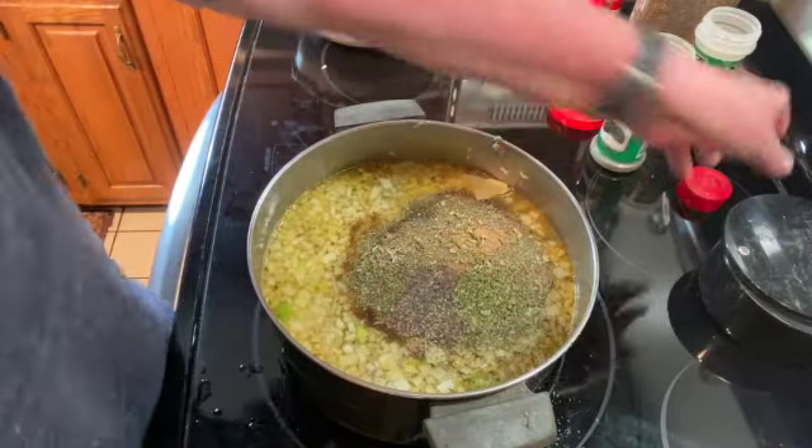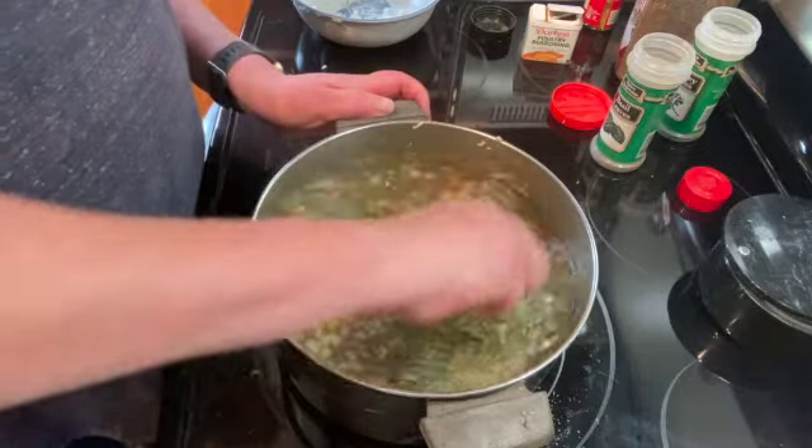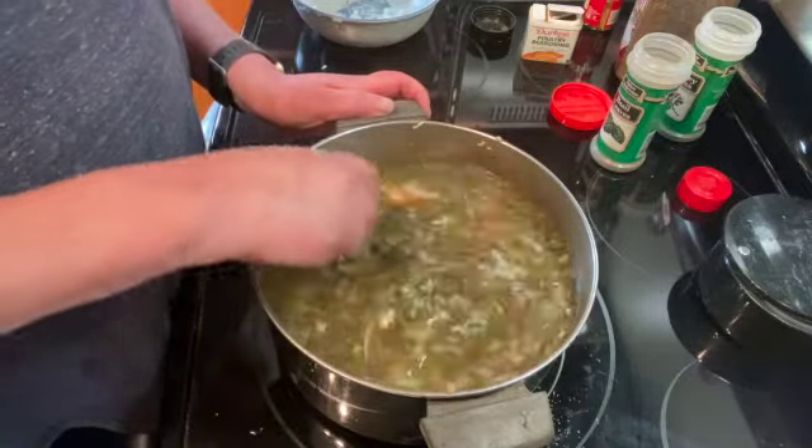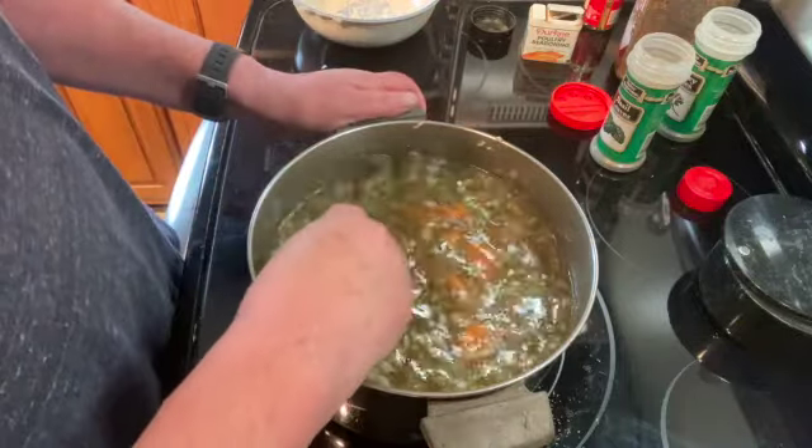Just stir that all together, cover it, and let it simmer for 15 to 20 minutes until the carrots are just about tender.